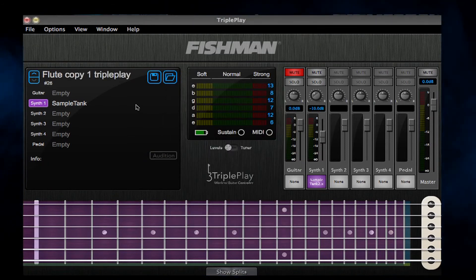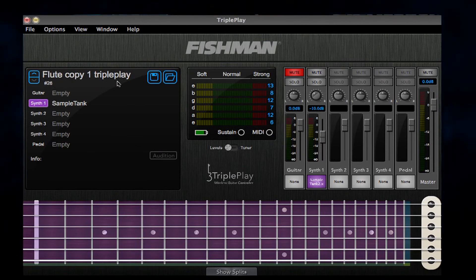You'll now have a new user patch — for instance, number 26, Flute Copy 1 TriplePlay. And as you can see, your settings are saved.